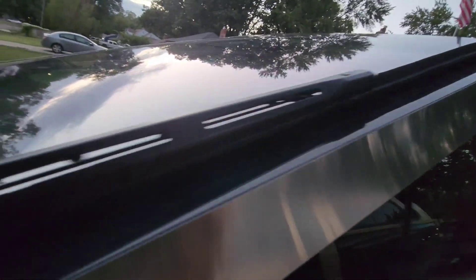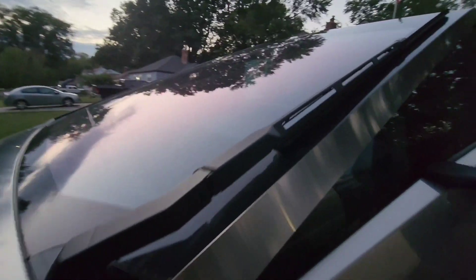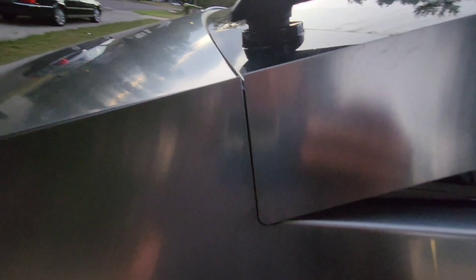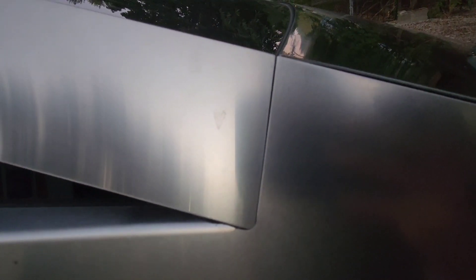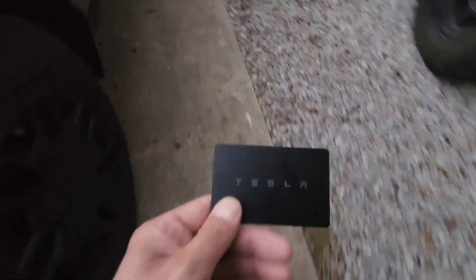Huge wiper blade. I bet this wiper blade is specific to this car - it's probably like 30 plus inches, you ain't finding that on the store shelf. Got some 20 inch wheels. One thing we did kind of already notice - perhaps a Tesla factory error - but the gap here on this one looks pretty normal. We did notice over here it's much tighter and kind of sticks out a bit.